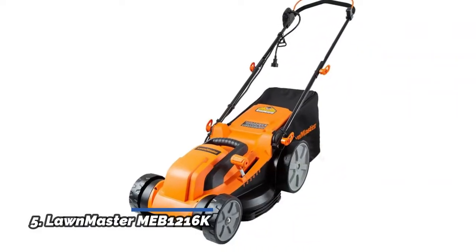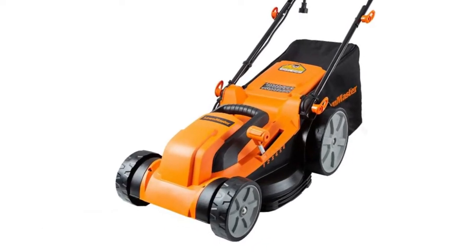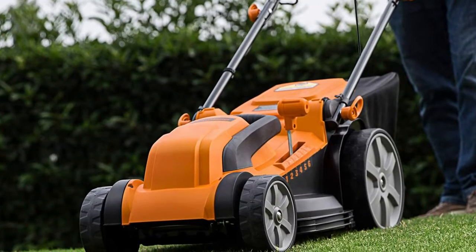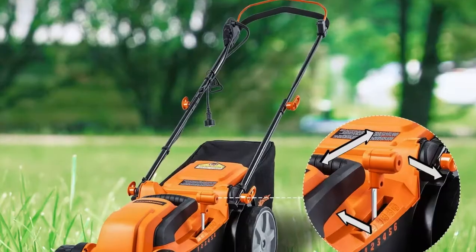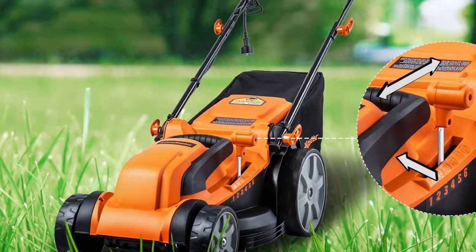Number 5: Lawnmaster MEB 1216K, with a 16-inch metal steel blade. This electric lawnmower has a 12-amp powerful motor providing a speed of 3,500 RPM. Grass collection rate of the 8-gallon large capacity grass bag is up to 98%. Designed with 3 adjustable handle lengths, 1-inch to 3-inch, with a 1-touch height adjustment lever.